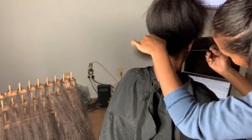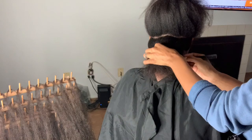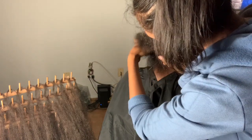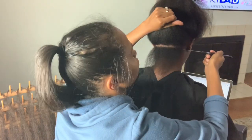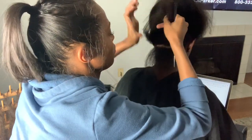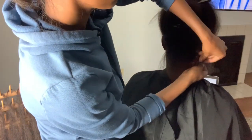Today on my client I am installing knotless braids. This is her first time getting knotless braids and she has a very thick canvas that I will be working on. What you see me doing here is parting out her hair. Pre-parting is going to save me time in the long run, so I'm going to take about 30 minutes to part her hair out. After I make my first part, I'm going to cornrow.